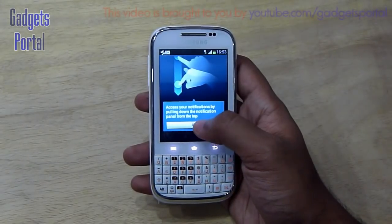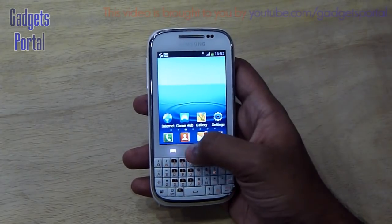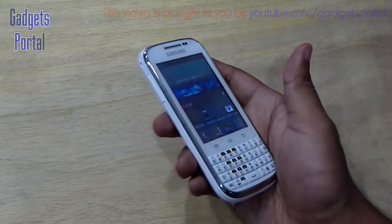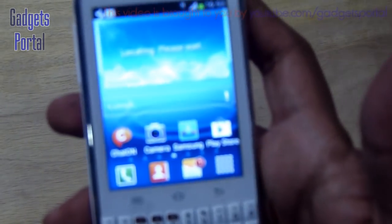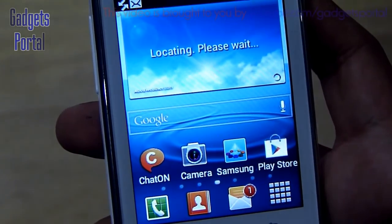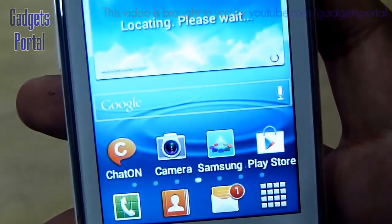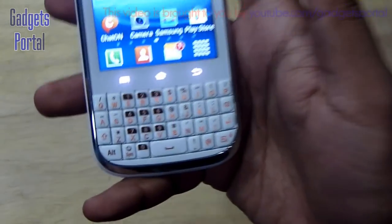I was curious to see how ICS runs on this small screen and the optimization is quite good — it's not looking bad at all. The LCD brightness, saturation, and contrast are looking fairly good for the price. However, regarding resolution it is not as good as other devices in the same price range like the HTC Explorer or Xperia Tipo.